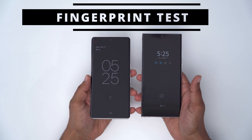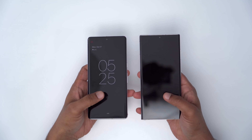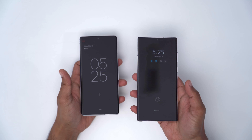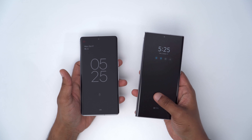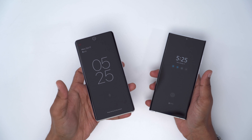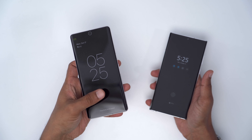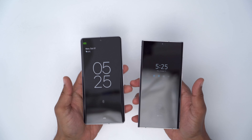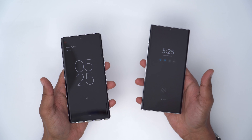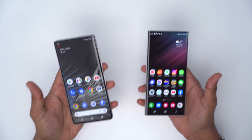Quick fingerprint test with the S22 Ultra and Pixel 7 Pro. Both open up pretty quickly. One thing I notice is that on the S22 Ultra I can get away with a really light tap and it opens up. However, on the Pixel 7 Pro, if I do a light tap it says 'press firmly on the sensor' — I have to press a little bit longer and then it opens up. Not a big deal, but if you're someone who unlocks their phone multiple times a day with a quick tap, you just have to press a little bit longer on this.